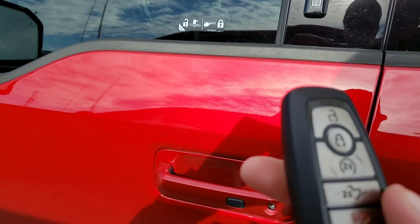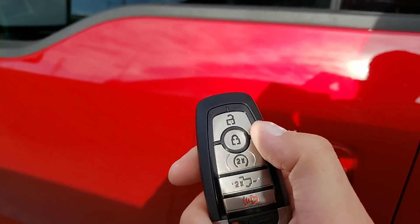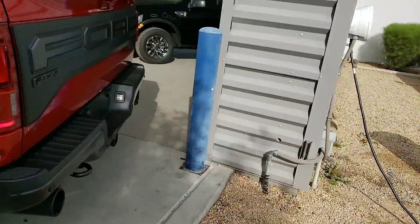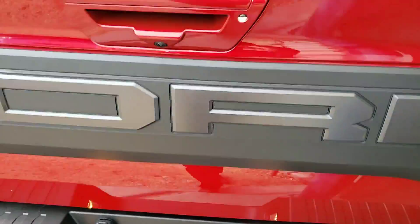The key looks like this. You hit this twice, this twice — starts it. One feature I love is this one; I've never seen this before. I gotta be careful because it's gonna hit this. But if you hit this twice, it comes down.